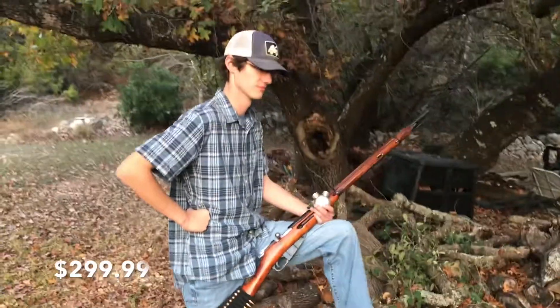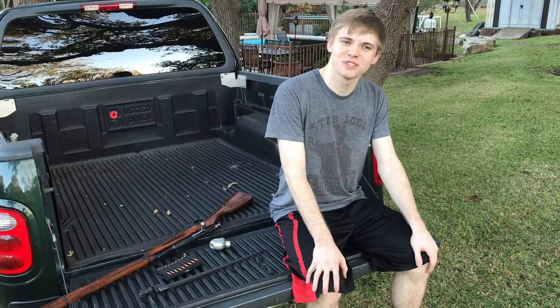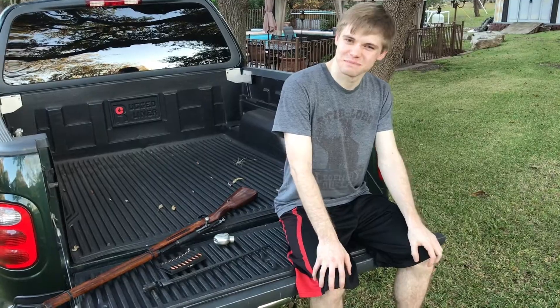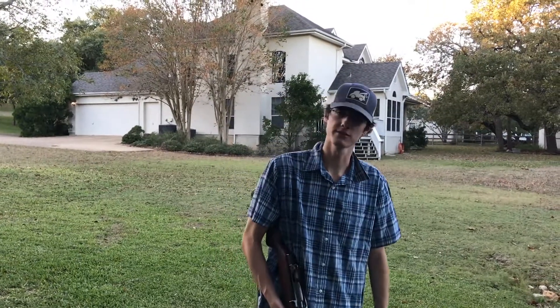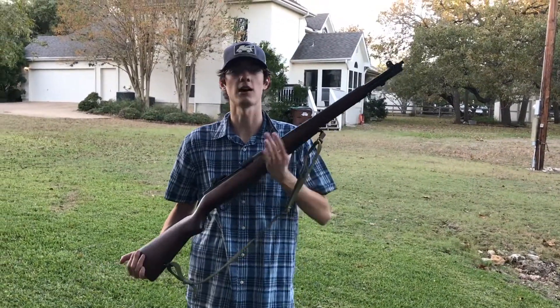And it could be in your hands for the price of $299.99. I don't know, $299 sounds really expensive. Well the truth of it is that most vintage rifles nowadays are pretty expensive. For instance, this Garand here is almost a thousand dollars.